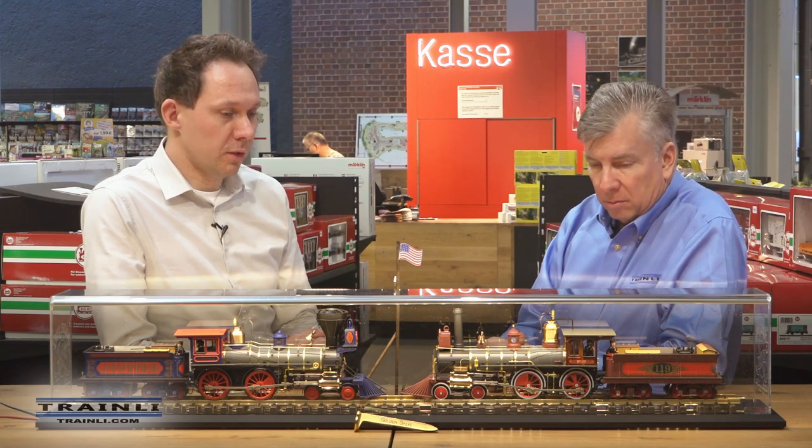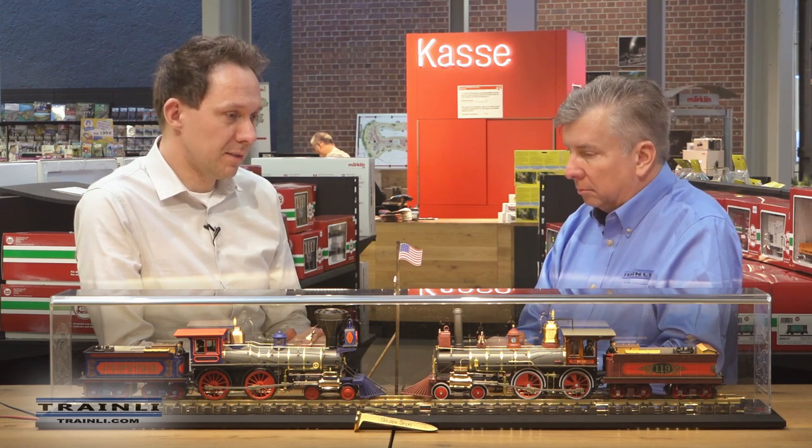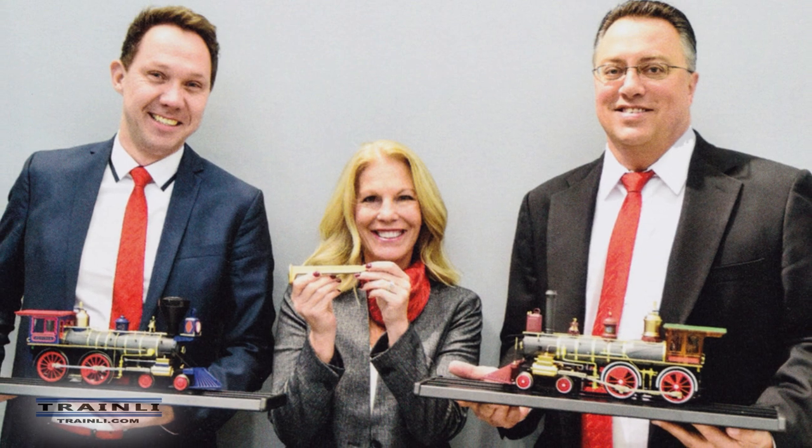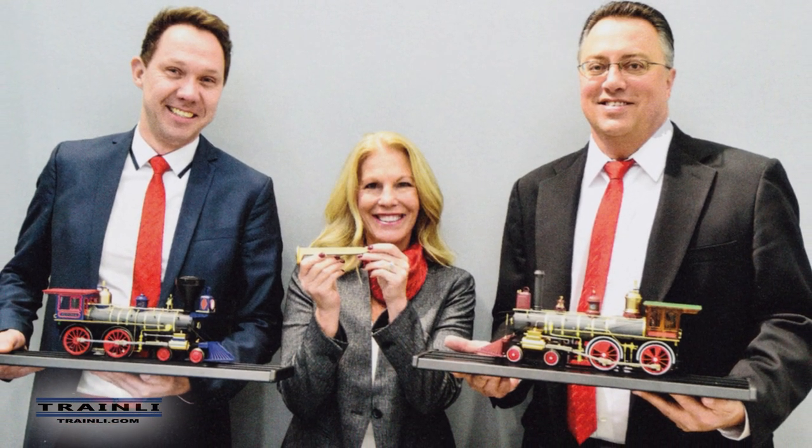The question was always what quality these locomotives should have. We had the option to do a plastic model, but looking at the American market, there are already 4-4-0 models existing. I turned myself into a specialist on these two locomotives. Together with Andreas and the American team, we saw that plastic models — better or not — were already existing, so we decided to follow our recently started range of high-end models.